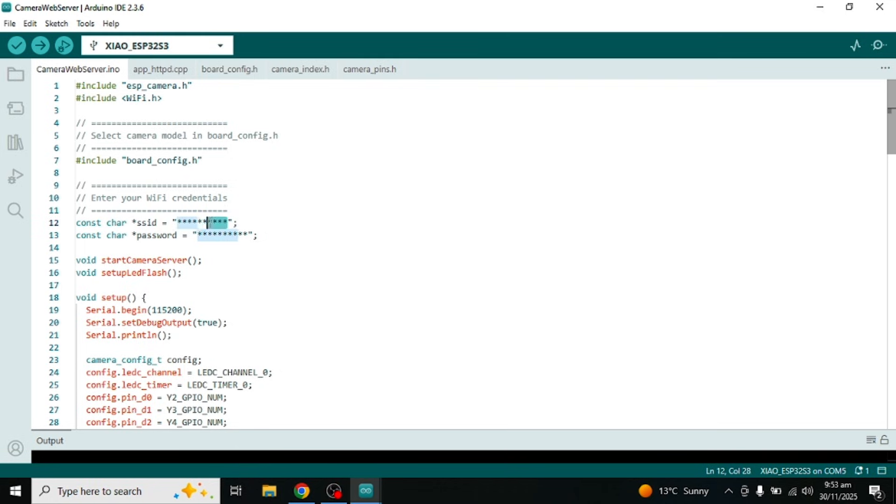After that, you will see SSID and password written in the code. In the SSID field, you must type your Wi-Fi name. And in the password field, you must type your Wi-Fi password.